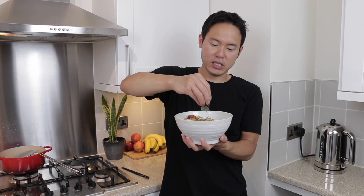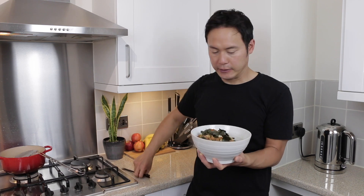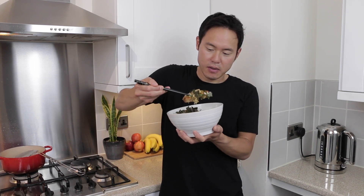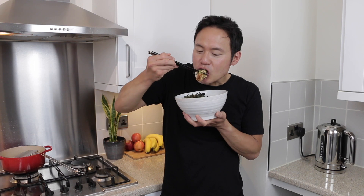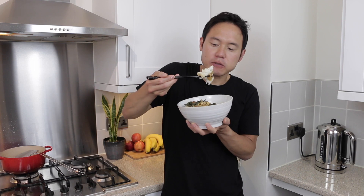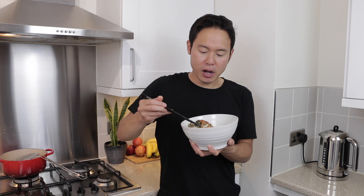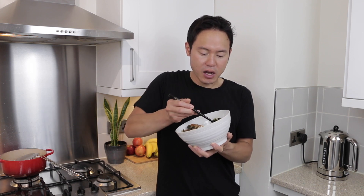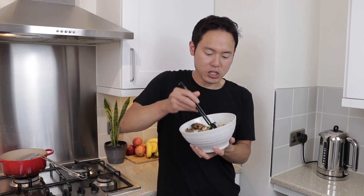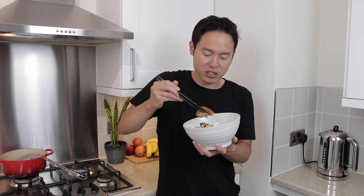Now I'm going to put some nori seaweed on top of the katsudon. The nori seaweed and the shichimi chili powder are completely optional, but I think they just add another level, another dimension to the dish. The nori seaweed really gives it a rounded taste, and I like the slight kick from the chili.